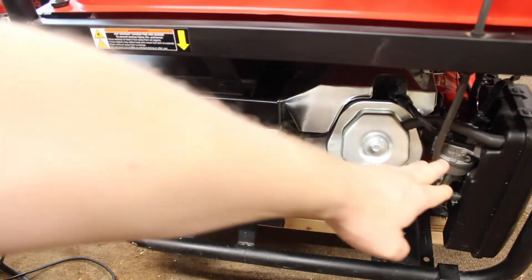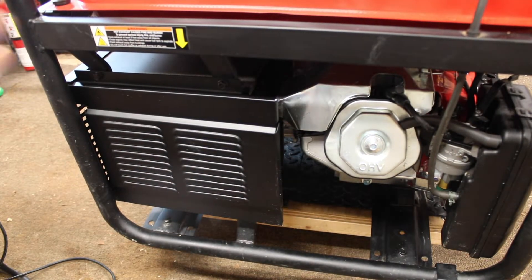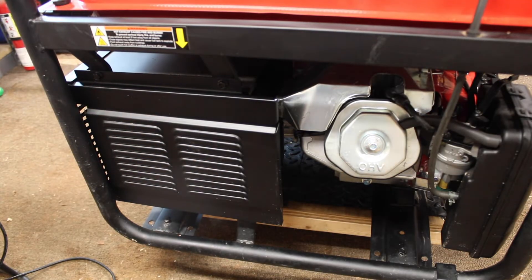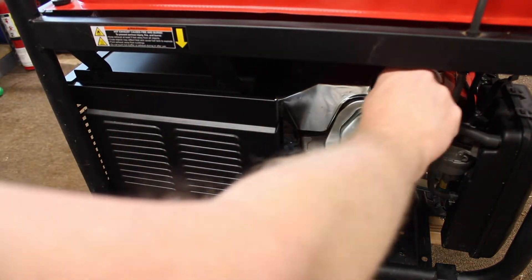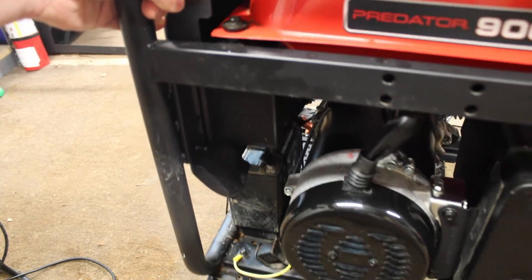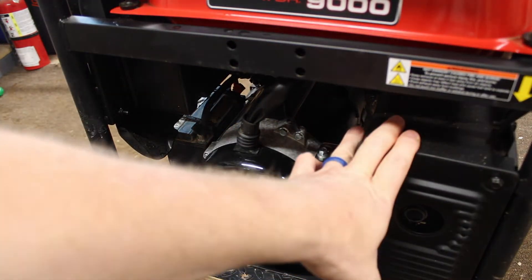As we take a look at the back, we have the carburetor, and I have seen kits online that you can change this to a tri-fuel carburetor. I've not done that yet, but that is in my plans. That way you can run it on propane, gas, and I think natural gas. The muffler enclosure is here. The spark plug is right here, and here is the actual generator part of it and the muffler.